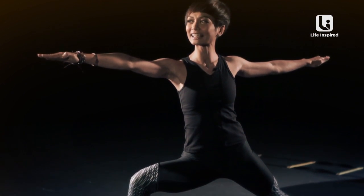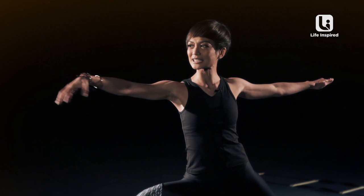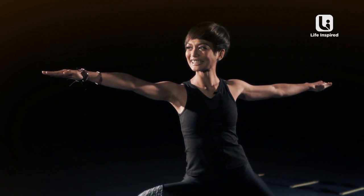Don't forget to breathe. Inhale. Exhale. I always believe if it's shaking, it's working. Stay there.